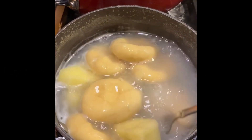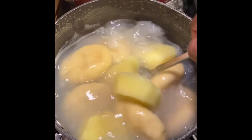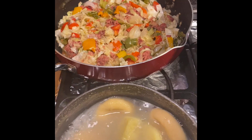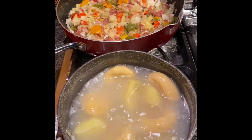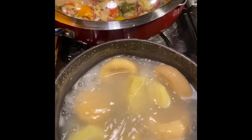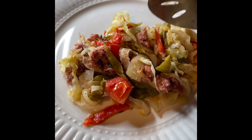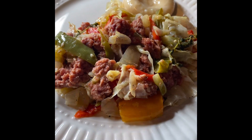Right here I'm cooking up some cornmeal dumplings and yellow yam to eat with my steamed cabbage and corned beef. This is a real nice combination — this is what I like to have with my cabbage, some dumplings or dumpling and yam. So it's ready — our corned beef and cabbage is ready.